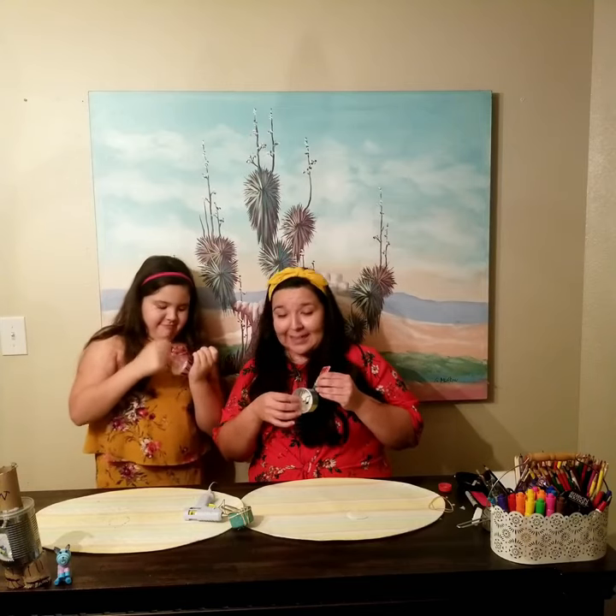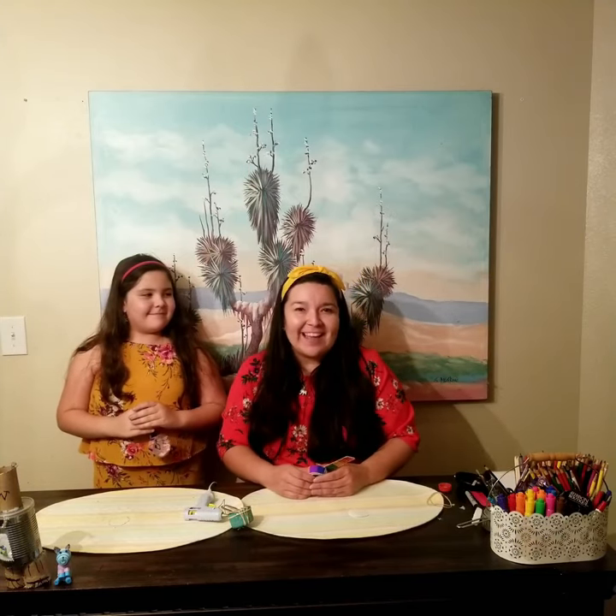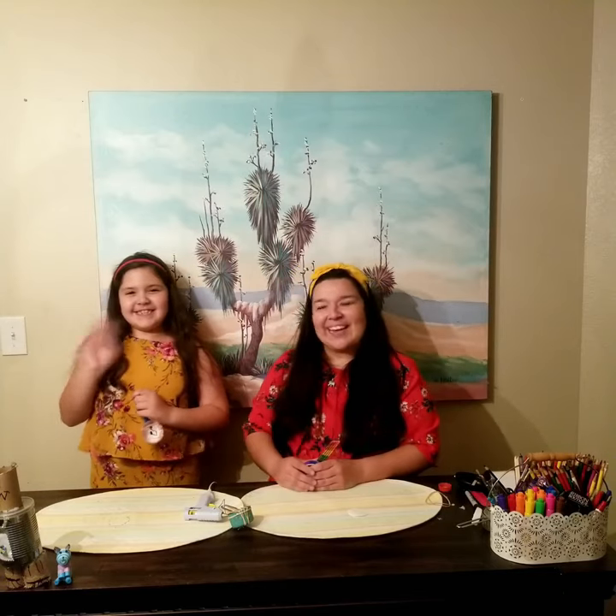We just got to rock out! Thank you so much for joining us. I am Miss Jeanette from Mammon Family Public Library — come see us or visit us online. And this is my daughter Lorelei. Bye guys, have a good evening!